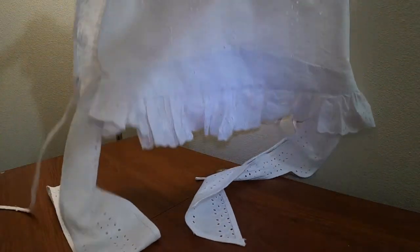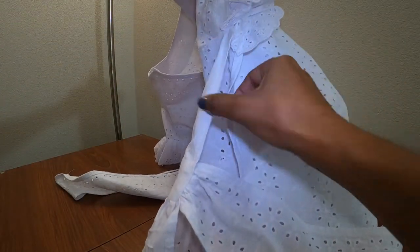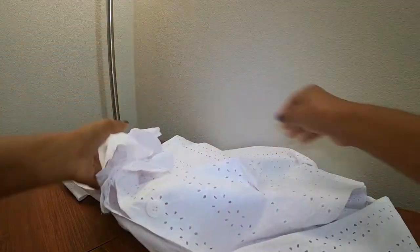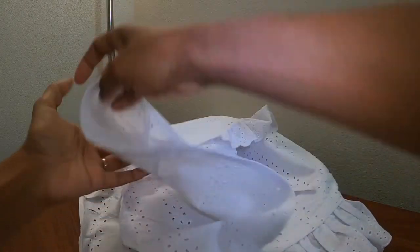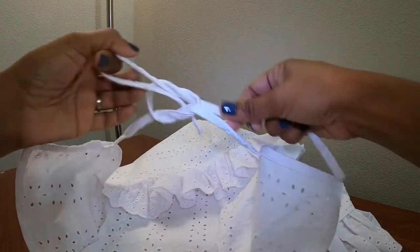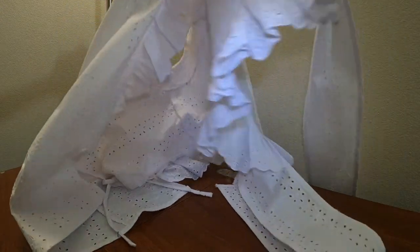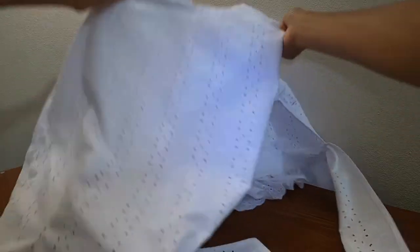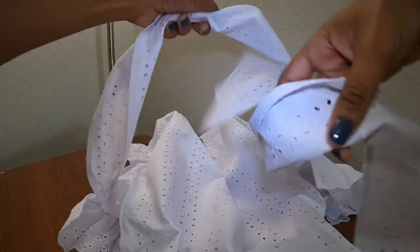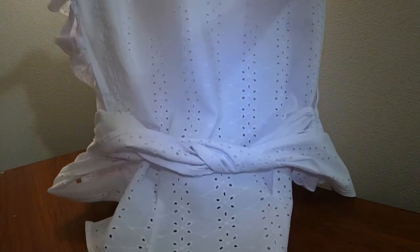The top is all finished! It has a button on the side — the button goes in the back and then the buttonhole goes in the front — and it keeps the side closed. The ties that are in the back of the top tie around your waist area. So this part in the back will go around your waist and then you take the front and wrap it around the back and create a bow, and then it will look something like this.